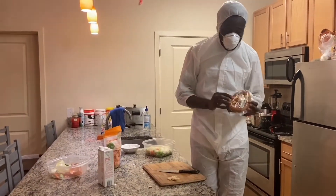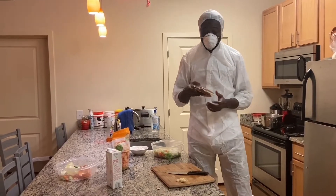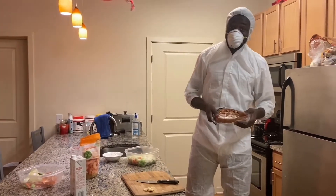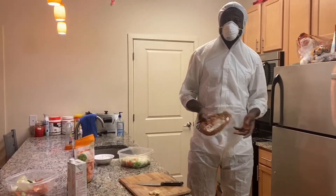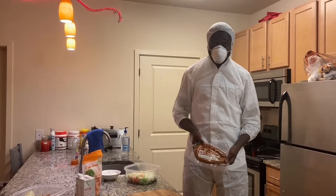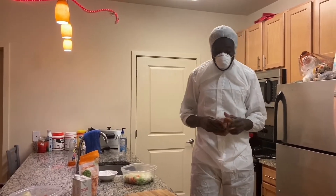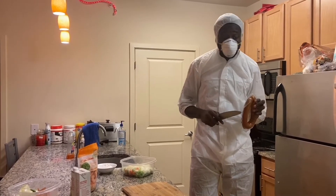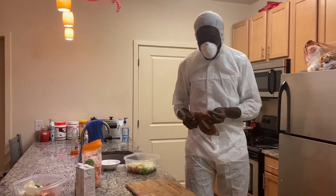We got the chicken sausage, but if you want you can put turkey sausage or actual ham sausage — whatever sausage you want. I prefer chicken sausage because I don't eat pork sausage, and this is healthier. If you can get turkey sausage, that's even healthier than chicken.